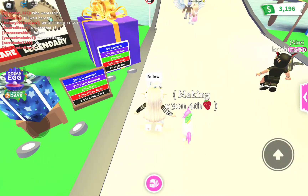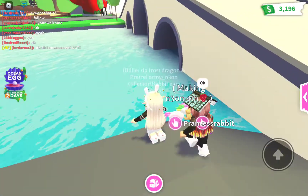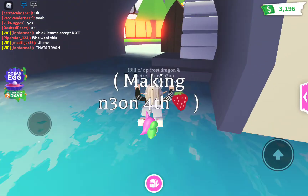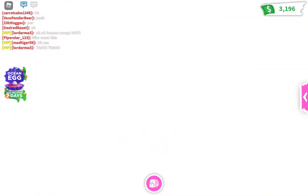Let's go make a Neon Unicorn! I'm super excited.